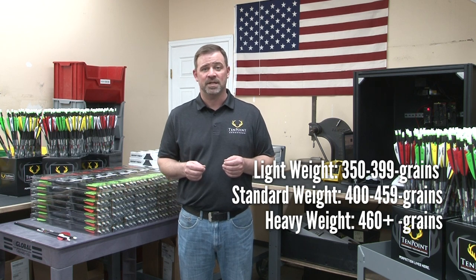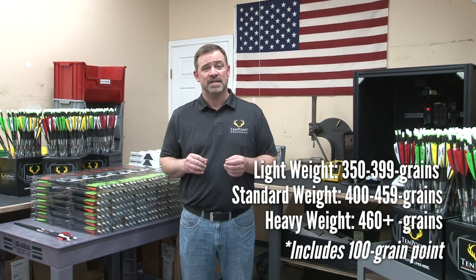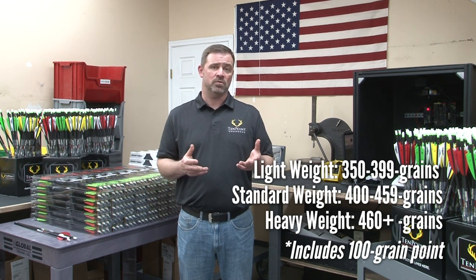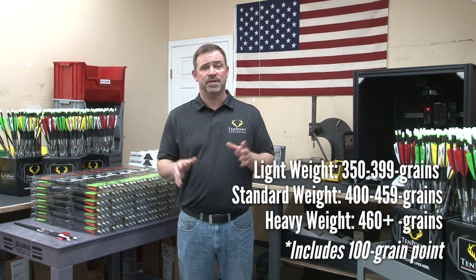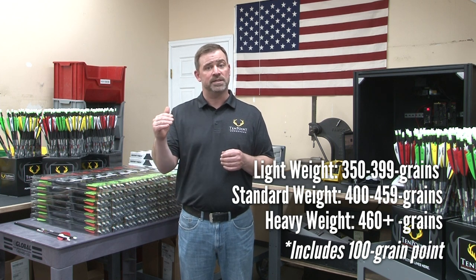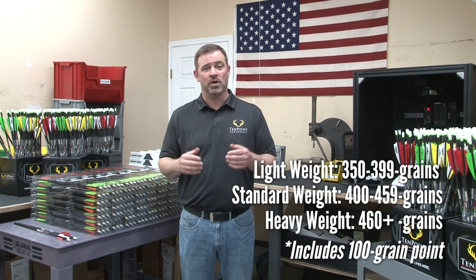These arrow weights include the weight of a standard 100 grain field point in addition to the weight of the finished arrow itself. In other words, when we say that the overall weight of an arrow is 400 grains, what we actually mean is that the finished arrow without the point weighs 300 grains, and then you add the 100 grains from the field tip to arrive at the overall weight of 400 grains.